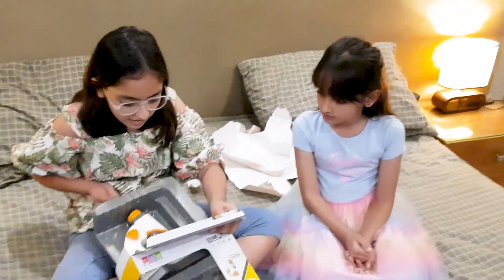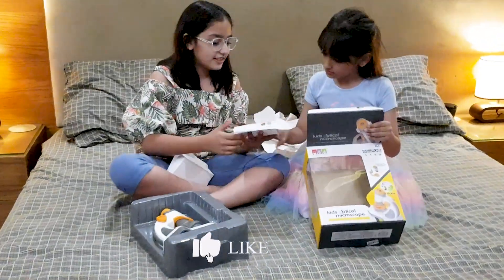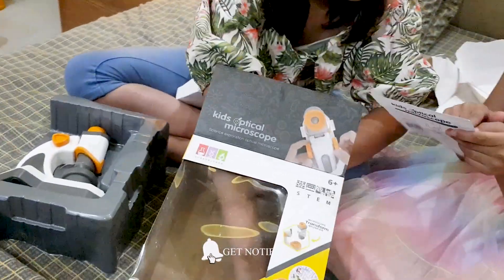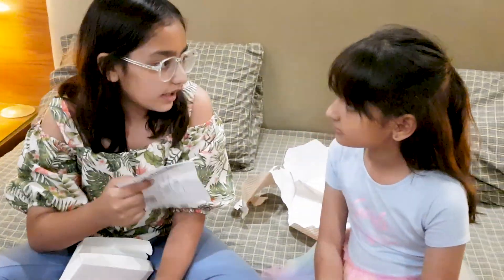That's my stuff. Oh my God. There you go. Let's take this, let's open it. Wait a second — it says we need cells here. Oh, it says two AA batteries. Can you get them? Sure.